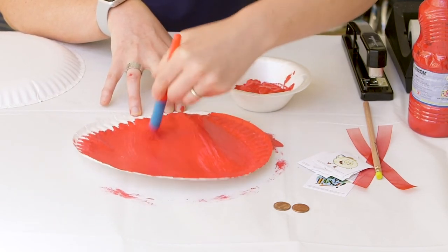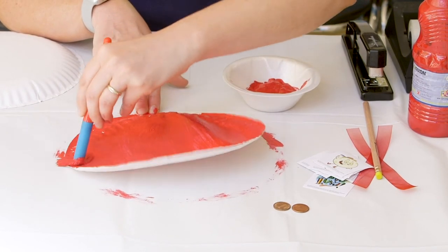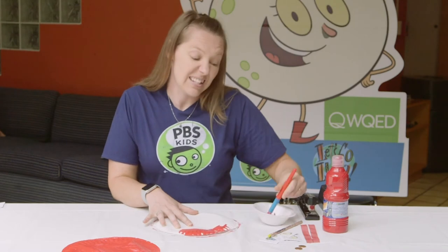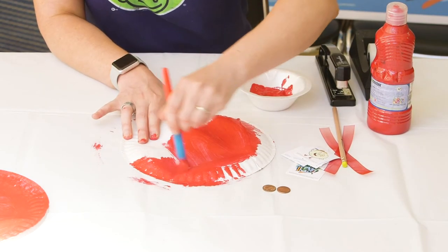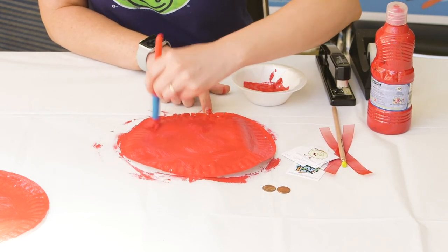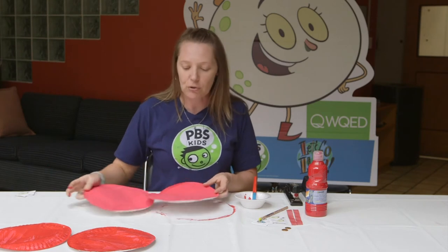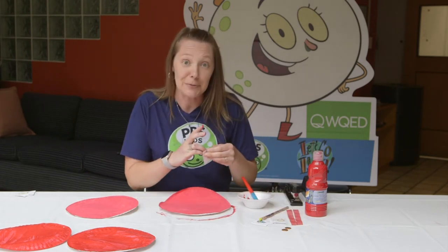It can be hard sometimes getting that paint into the little ridges of the plate. Almost done — one more little spot here. All right, our first plate is done. I'm going to set that one aside to dry and now we'll paint the other one. Now it's the part where we have to be patient — you have to set your plates aside to let them dry for a little bit, because you can't decorate your drum when it's wet. I painted some plates earlier so I can show you how to finish putting your drum together.